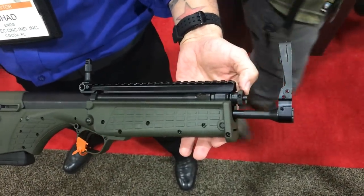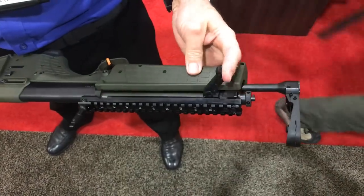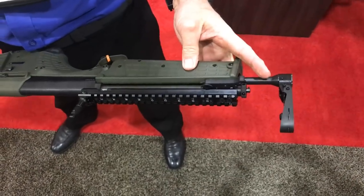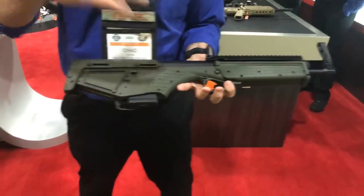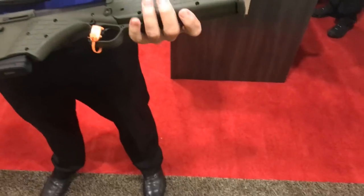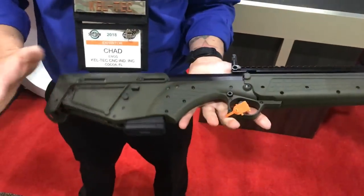It's got a small adjustable piston system, and a non-reciprocating charging handle that lies flush with the gun — keeping along the lines of that smoothness so you can get in and out of the bag very easily. It's got a long stroke, so very minimal felt recoil.